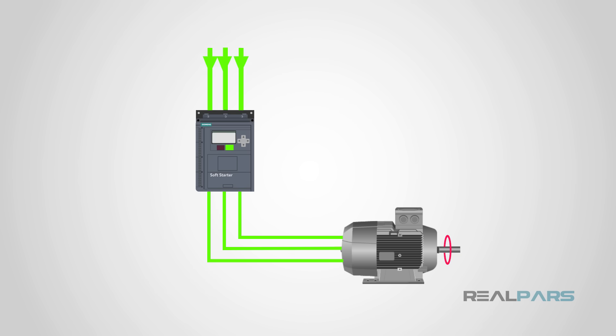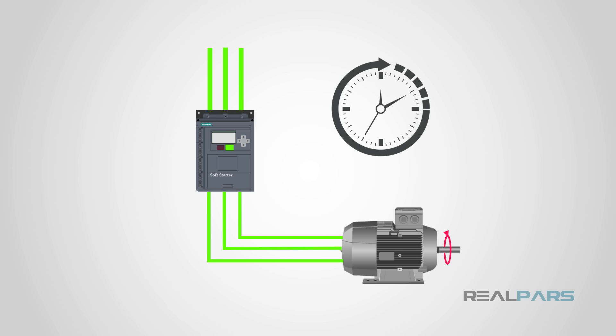Soft starters will protect your electric motor from possible damage, and at the same time extend the lifespan of your electric motor and the whole system by reducing the heating caused by frequent start-stops, reducing the mechanical stress on the motor and its shaft, and reducing the electrodynamic stresses on the power cables.